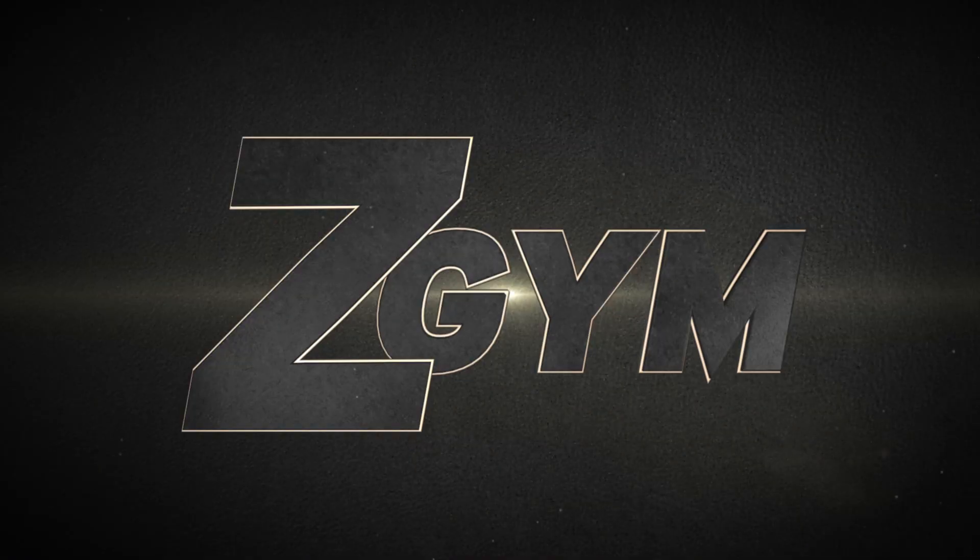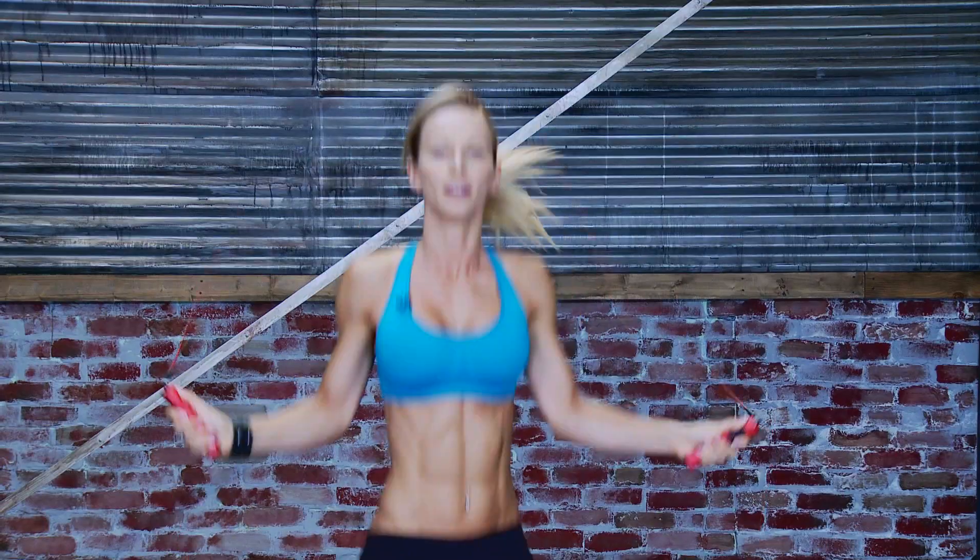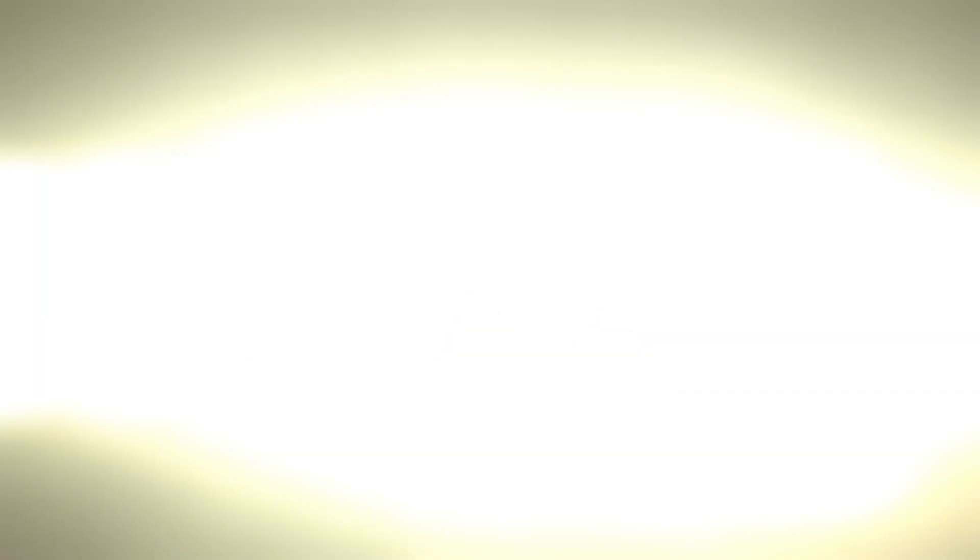Hi Warriors! Welcome to my new online Z-Gym. We're doing workouts that will get you into shape at home within 15 minutes.